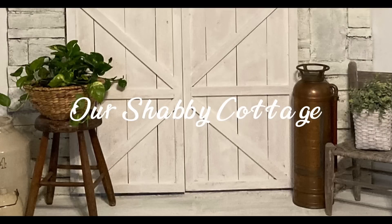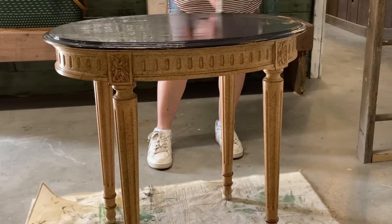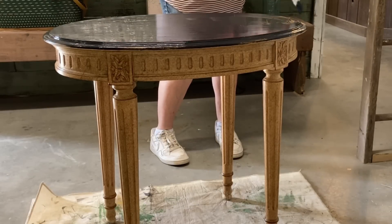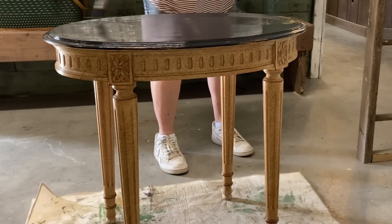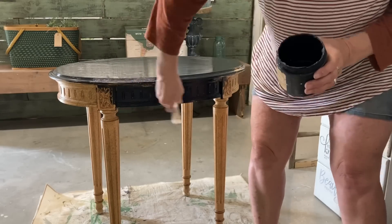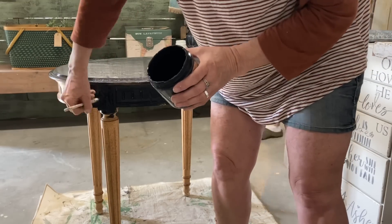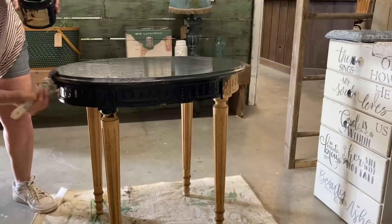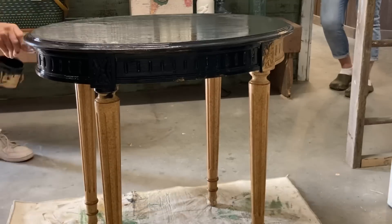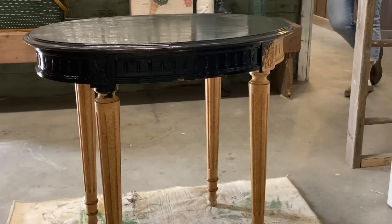Hey guys, it's Lisa and welcome to my channel. Today we're going to be making over a few items, and one is this little table that I had thrifted for ten dollars. I'm not sure what kind of finish this is — I wasn't crazy about the finish and I'm not even sure that it's real wood. I think it was maybe a pressed wood, but I do like the detail in this piece. It's in really good condition and it's a very sturdy table.